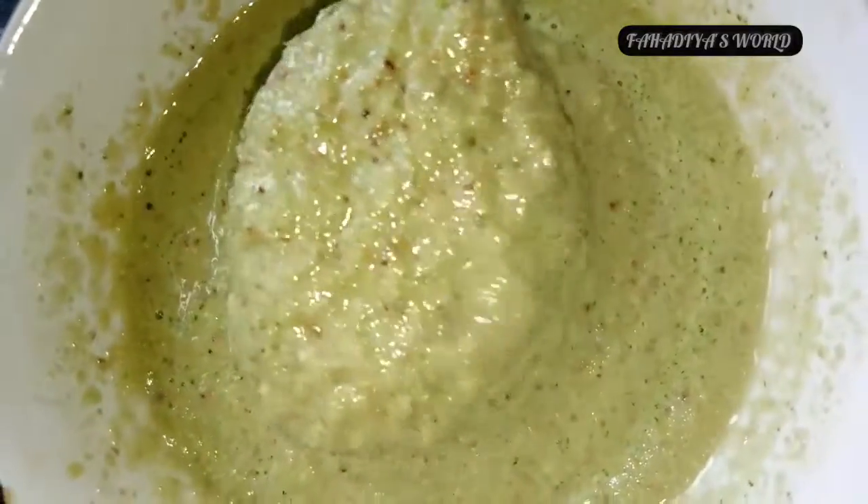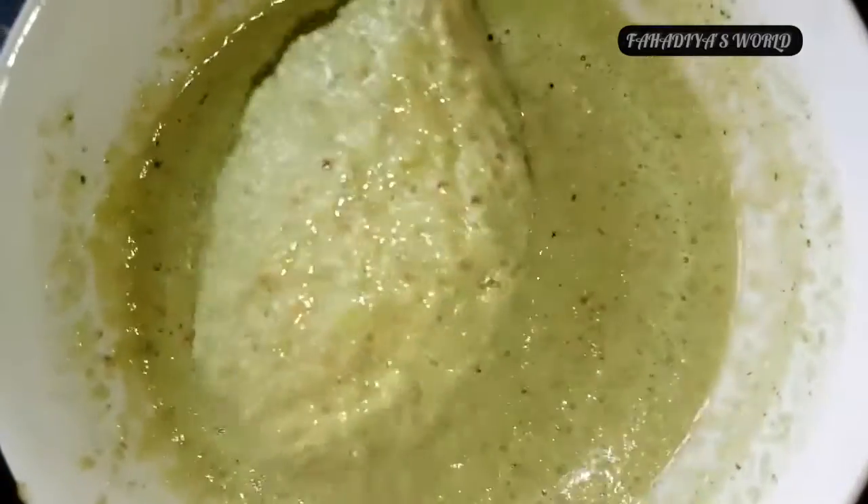We need to mix the seasoning in the pot. We have to mix like four-footer. I'll mix the chutney in the pot.